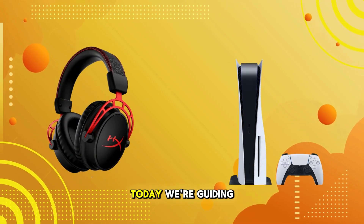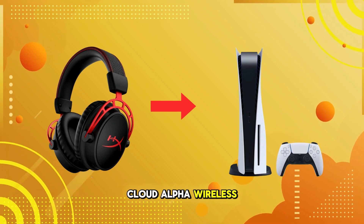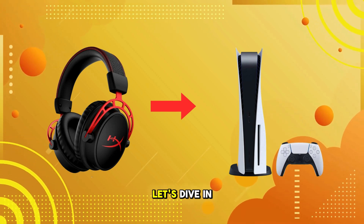Welcome back to our channel. Today, we're guiding you through the process of connecting your HyperX Cloud Alpha wireless headset to your PlayStation 5. Let's dive in.